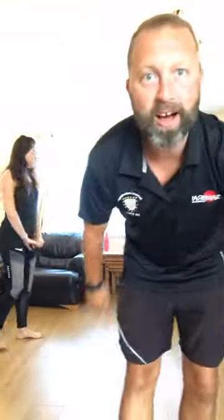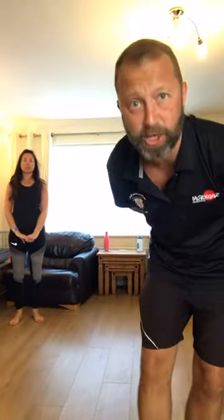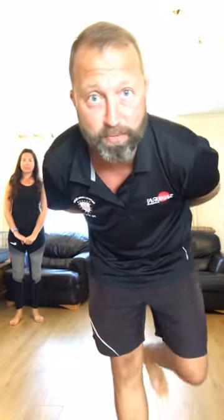Hi there. I believe we are now live on Instagram. This is the Richard Lander School Fitness Sessions in the lounge of Mr Bridger. I am Mr Bridger and I am a PE teacher, and this is Mrs Bridger and she is a fitness instructor.